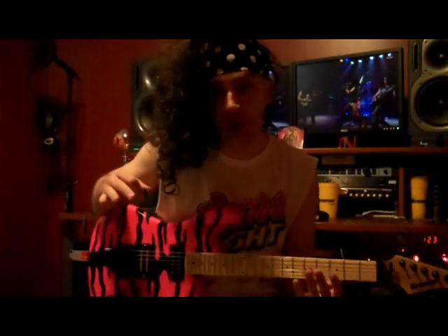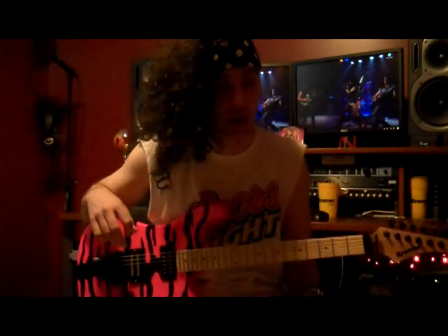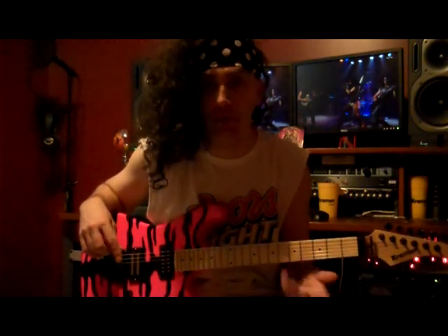Okay, so that's the main riff during the verses. Apparently Satchel's not the only one who's got a kite. I'll break it down and show it to you slow. There's a couple cool things involved in there — you've got to learn to stretch your pinky and move your pinky around.